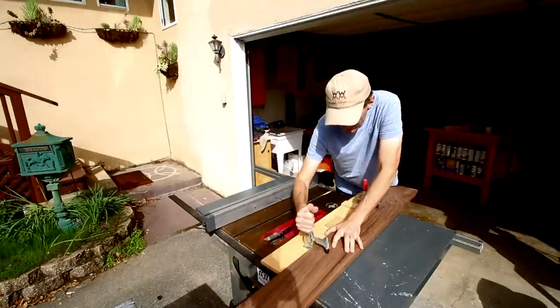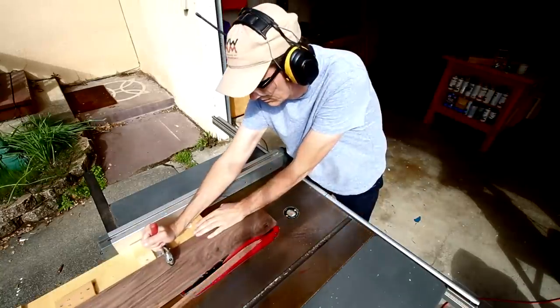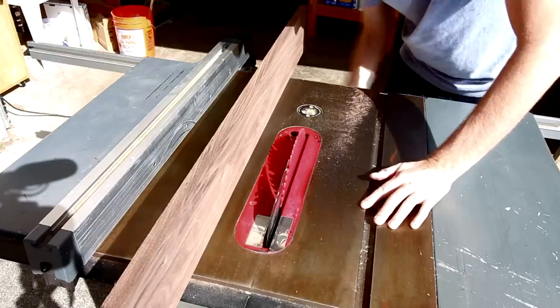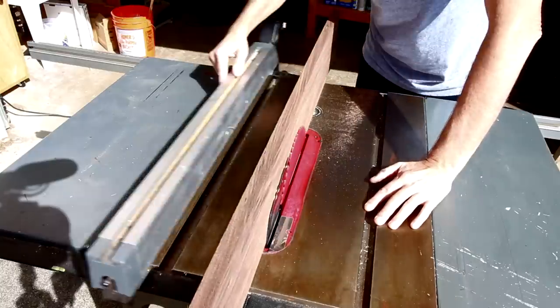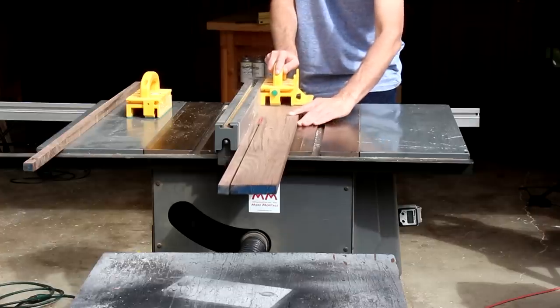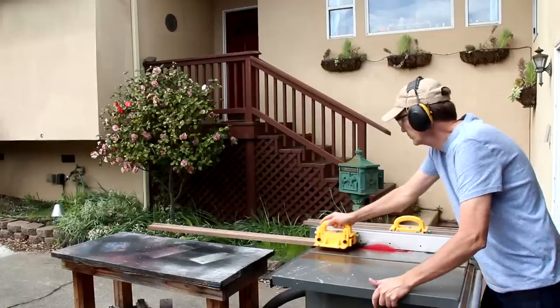I'll start by squaring up one edge of this board using my edge-jointing jig. I want all these pieces to be square. I'll set the width of my cut using the thickness of the board. Now I can run that jointed edge along my rip fence and know that it and all the other strips will be square.